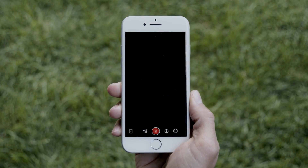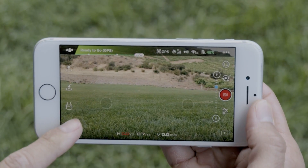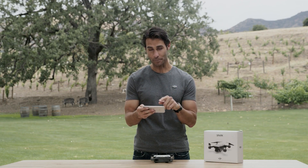Once you're connected, open DJI GO 4 and enter the camera view. Tap the icon in the bottom left corner to enable or disable virtual joysticks on screen. You can tell they're enabled when the icon is white and two circles appear on screen.